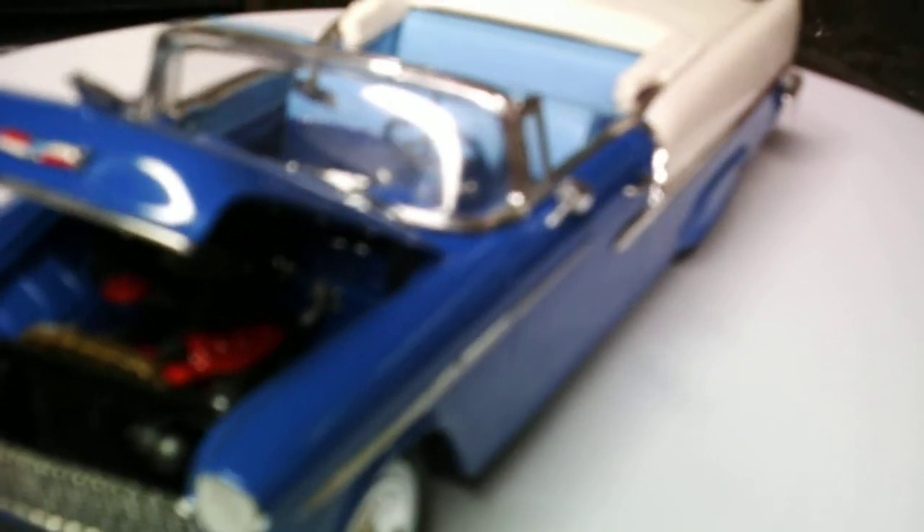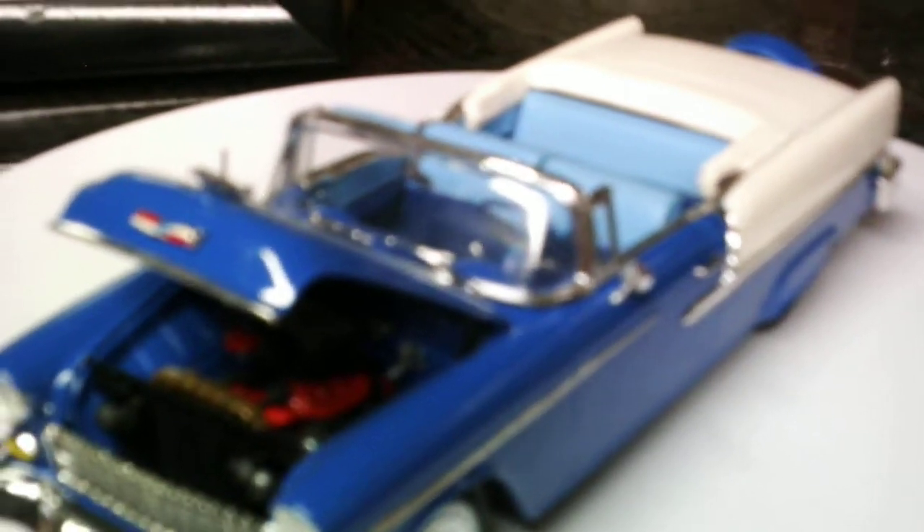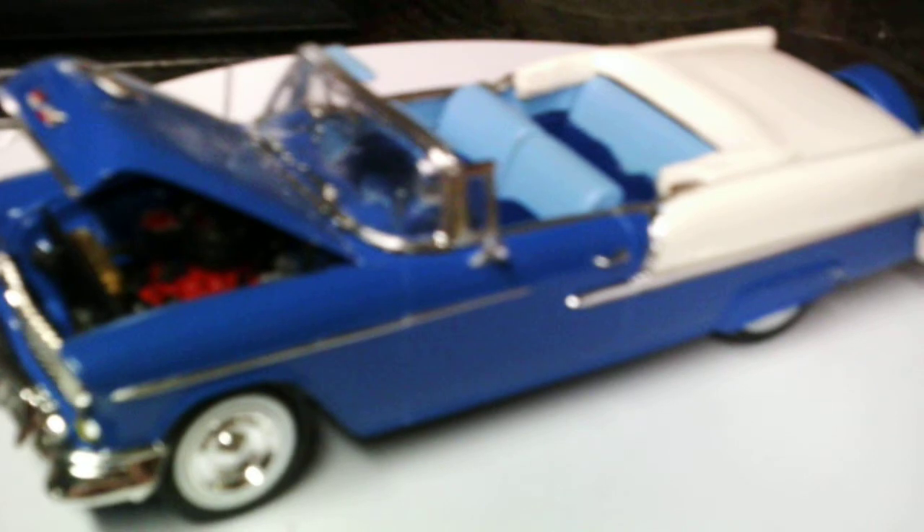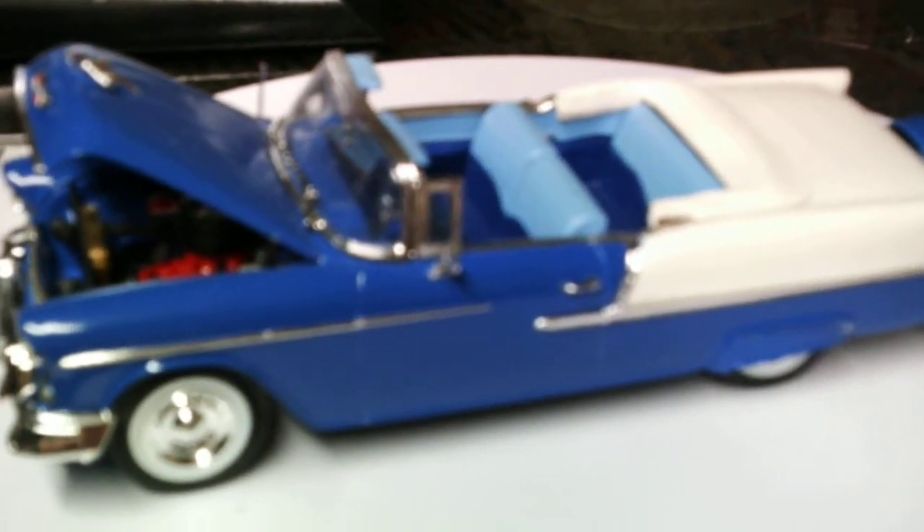It's got the factory 265 in it. I did not add any extra detailing — no spark plug wires or anything like that on either one of these. I don't know if you would call them curbsides or what you would call them, but just tried to make really, really nice looking stock models. Used the factory fender skirts on this one too.